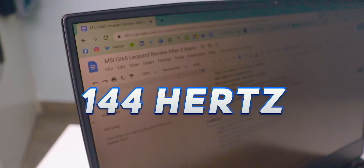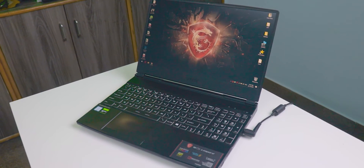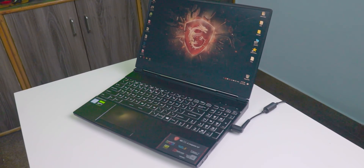The brightness is 300 nits peak. The refresh rate is 144Hz, which is pretty good, and you can down it to 60Hz by tweaking settings. For use in bright sunny areas, it's not ideal because of the 300 nits brightness. In indoor conditions it's fine. It's also not a 100% sRGB panel, so it's not ideal for accurate photo or video editing, though you can manage if you have knowledge of color calibration.